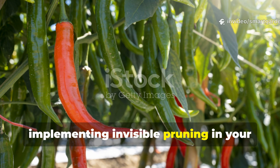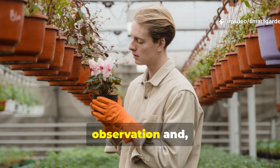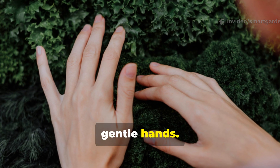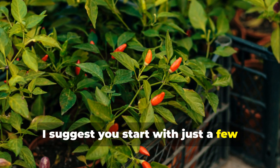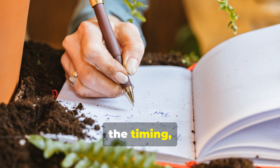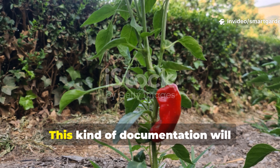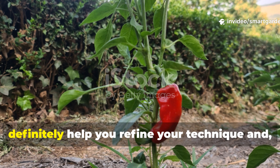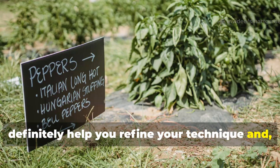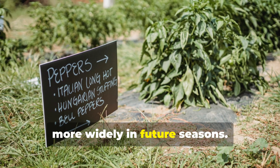Implementing invisible pruning in your garden this season really just requires careful observation and gentle hands. I suggest you start with just a few plants as your test subjects, making sure to keep detailed notes about the timing, the pressure you apply, and how the plants respond afterward. This kind of documentation will help you refine your technique and build your confidence for applying it more widely in future seasons.